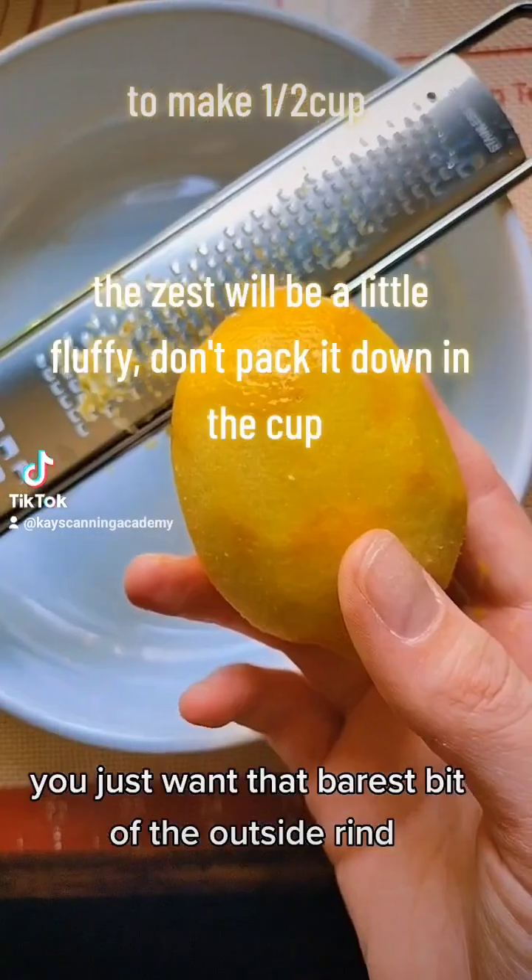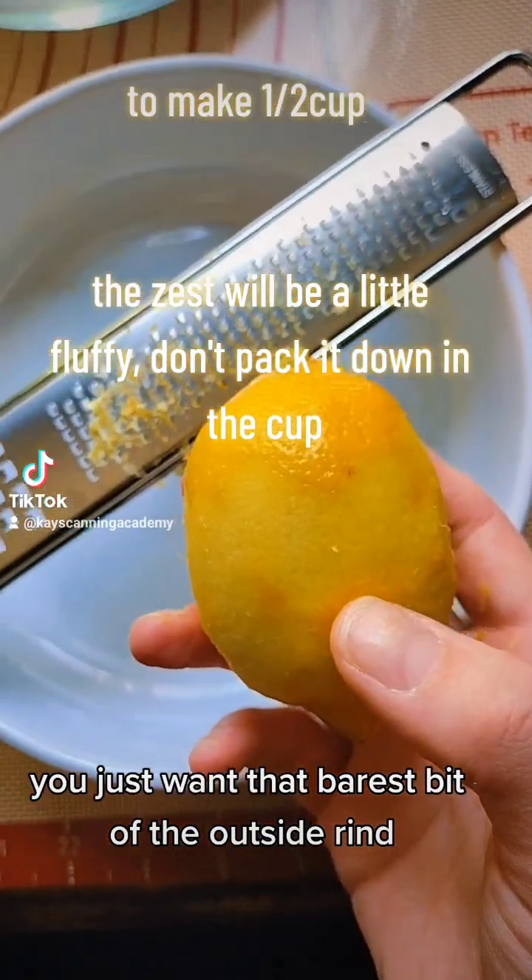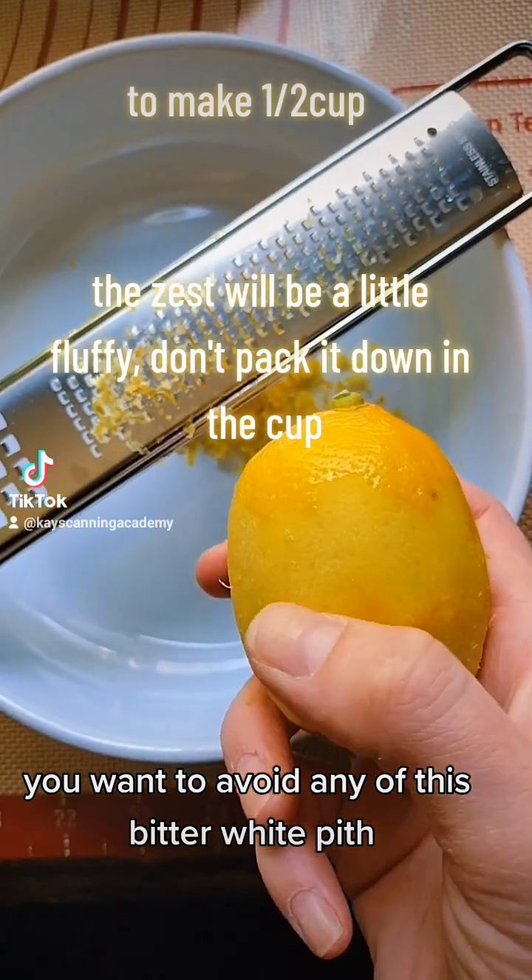We zest our lemons. You just want that barest bit of the outside rind — you want to avoid any of the bitter white pith.